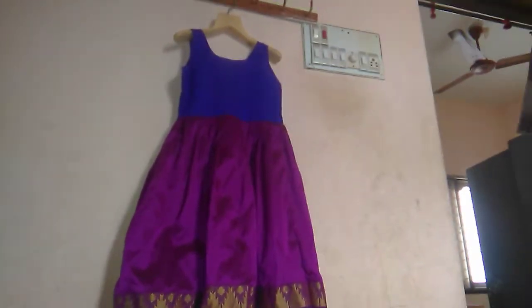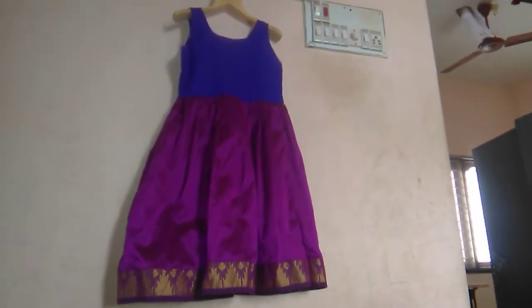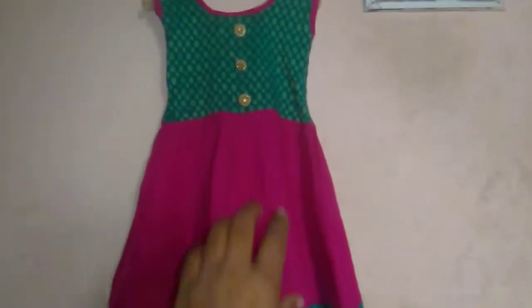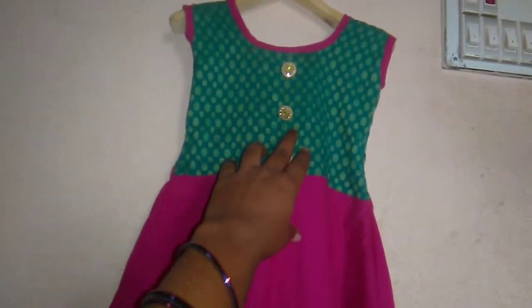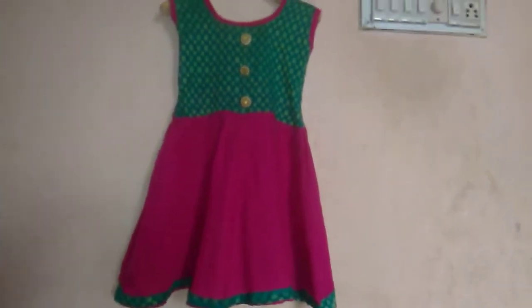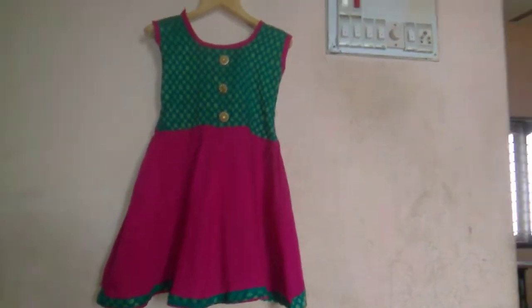The blue shirt has a blouse. I took the laundry on my dress. I had a nice dress. I used a very simple plain long dress.